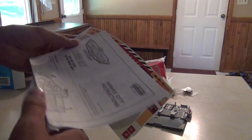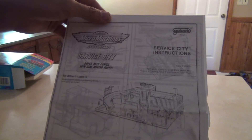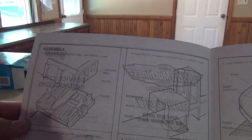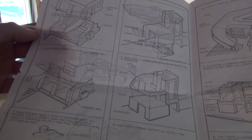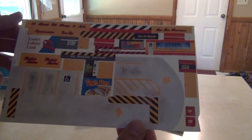And here are the instructions and label sheets. Let's take a good look at these. Nothing on the back except for some product information. So pretty cool vintage set. Here's a look at the label sheet — there are quite a few labels to put on, but that's okay, that's all part of the fun.